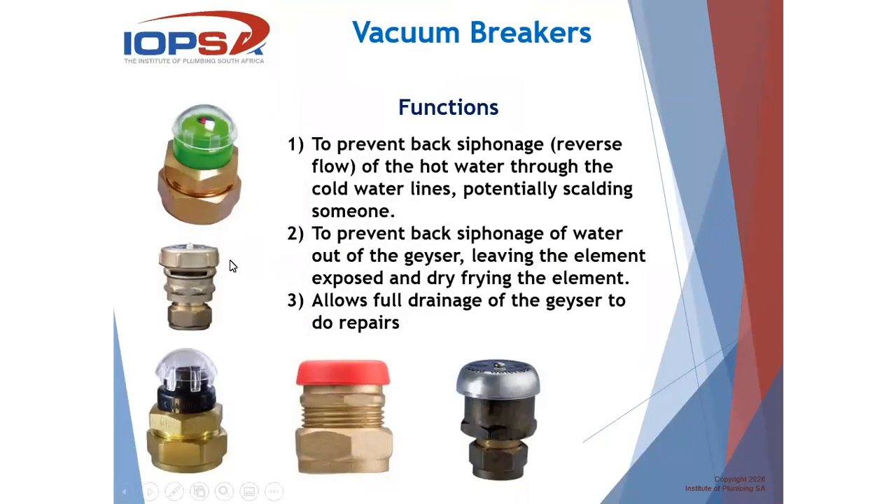Let's look at vacuum breakers. There are different vacuum breakers on the market — Cobra, Quick Cart, Apex, and a number of others — and they all basically do the same. The functions are: to prevent back siphonage, which is reverse flow of hot water through the cold water lines potentially scalding people; to prevent back siphonage of water out of the geyser, leaving the element exposed and dry-frying the element; and it also allows full drainage of the geyser to do repairs.